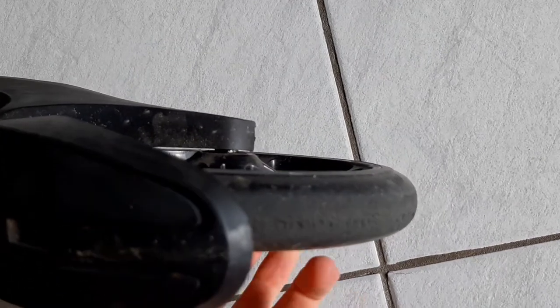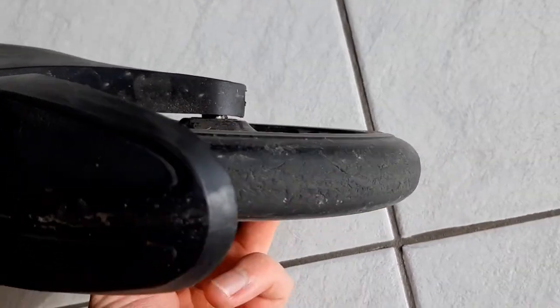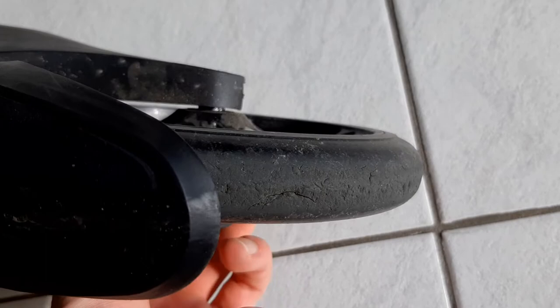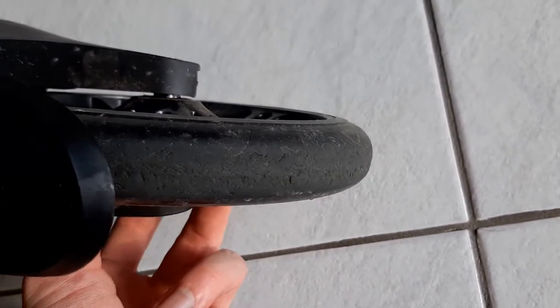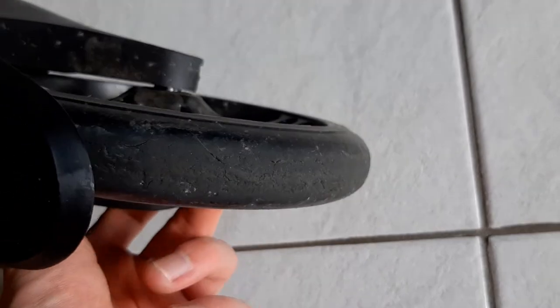Let's take a look at the rear wheel and see what condition that's in. Surprisingly, the rear wheel is actually in better condition than the front wheel, and it's surprising because most of my weight is on the rear wheel. So that is interesting.